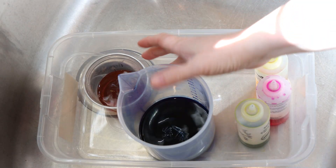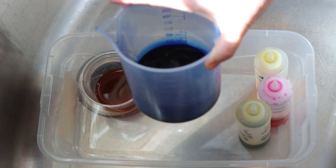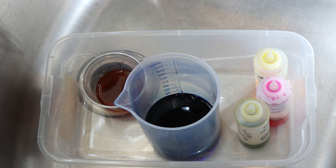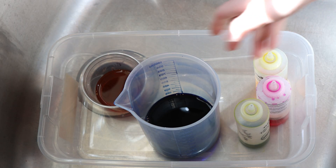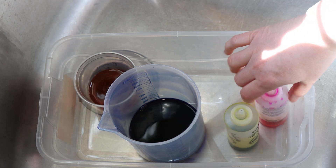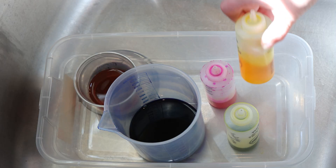Our leftovers include some diluted extreme blue that looks pretty pigmented — it's enough to give us a reasonable amount of pigment on yarn. Then we have three fluorescent colors: some radioactive, fluorescent fuchsia, and fluorescent lemon.